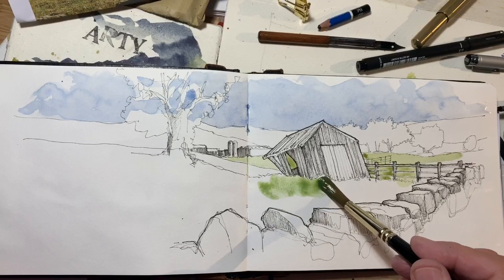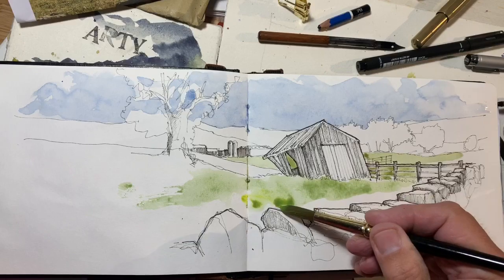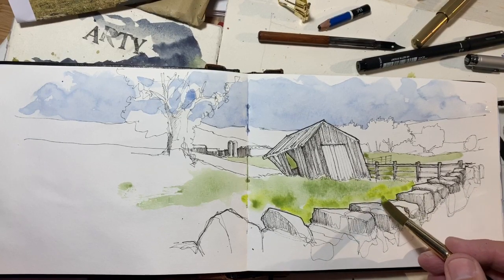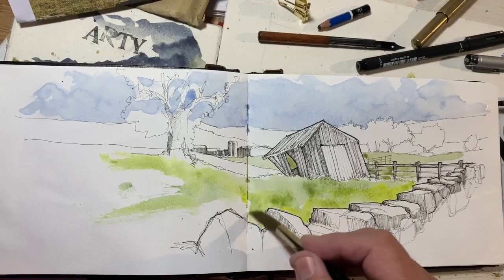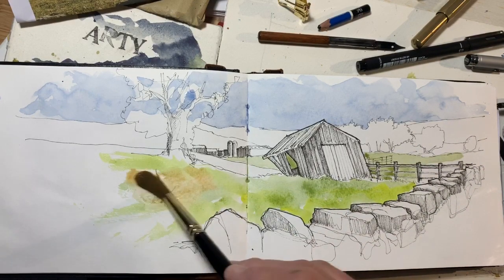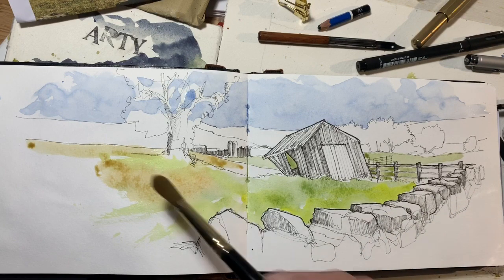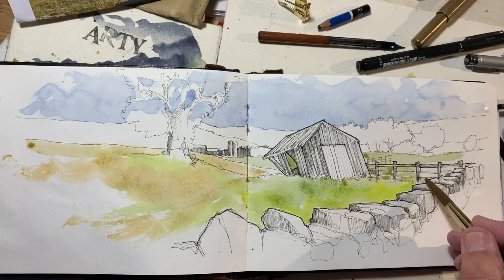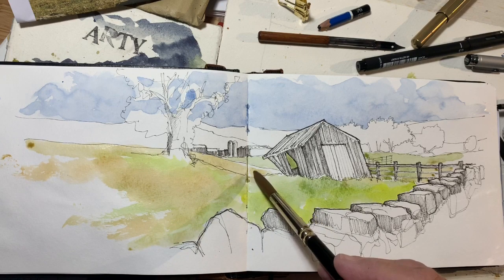I'm putting down a fairly wet wash, then dropping almost neat pigment in to get colours to mix on the paper — that's what I was trying to make happen. Some of this is a pre-mixed quinacridone gold with a bit of sienna, hopefully giving the illusion and impression of some dried grass.